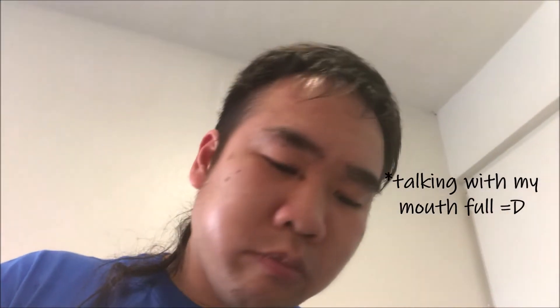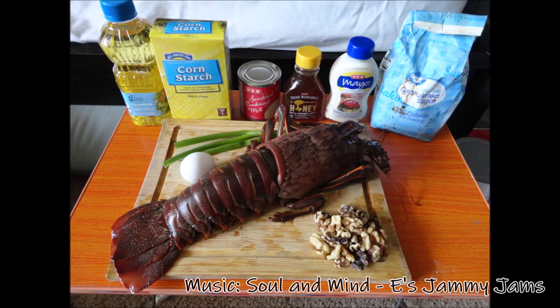Wow, honey walnut lobster. Thanks for watching — that's so good! Hope you found that useful. Go out, use your excess lobster. Don't go to Panda Express — make your own honey walnut. It is so easy and it's so good. See you guys next time!